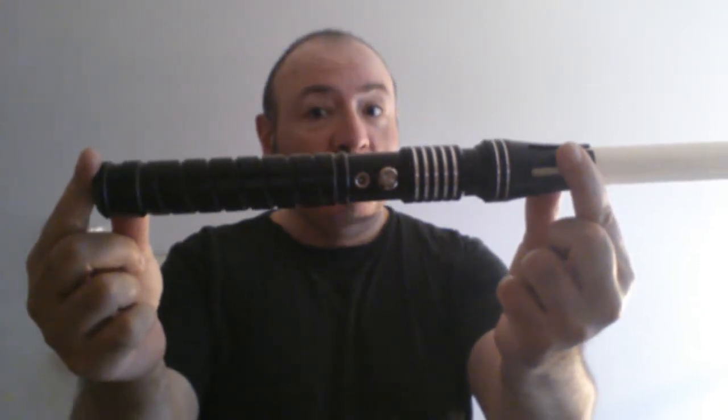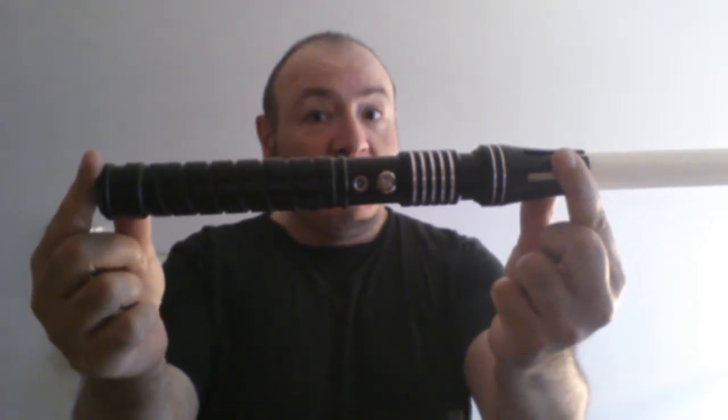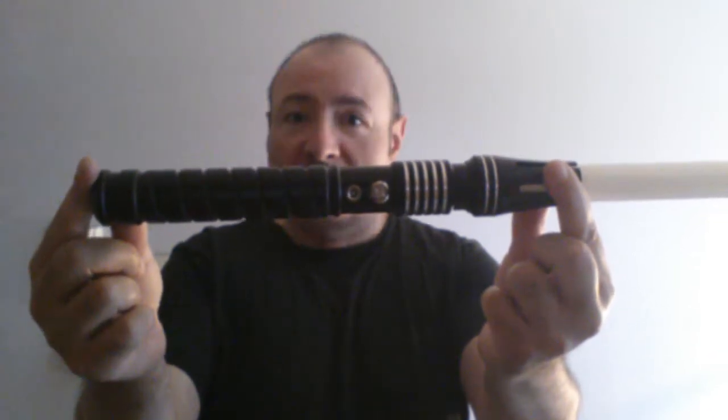Hi folks, Philip Bernards here and today I'm going to talk about this new lightsaber. This beautiful new lightsaber that I received this morning. I bought it on AliExpress and it cost me 75 euro.